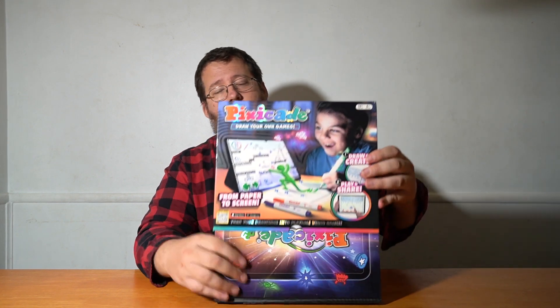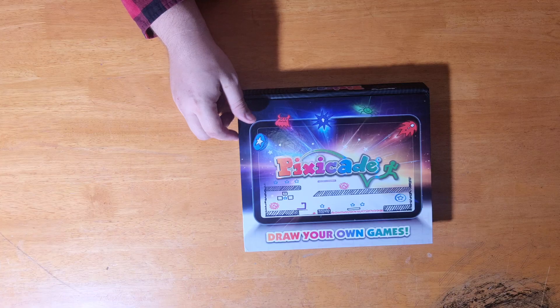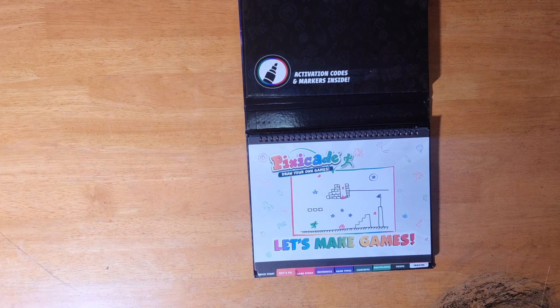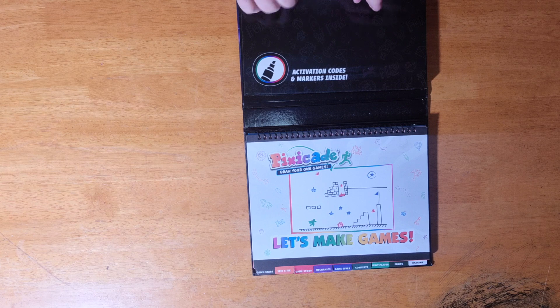Let's open this up and talk a little bit more. I will specifically say it's designed to be playable by 10-year-olds on their own, but we can do this with a six-year-old for sure as long as you're there to help them understand what they're doing. This right here is the 'draw your own game' kind of booklet. It comes with 10 markers and an activation code.